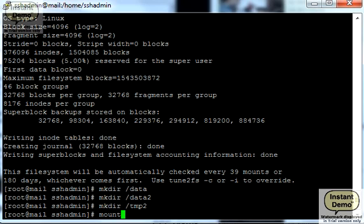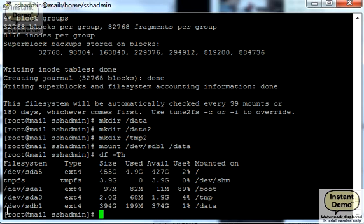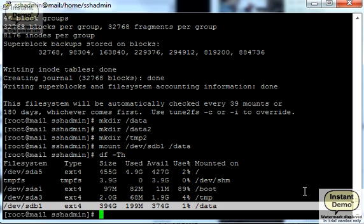Now we can mount them. As you can see, /dev/sdb1 is formatted with ext4, this is the size, and it's mounted as 'data'. This is all good, except that when the system reboots, sdb1 will not be automatically mounted as data, which is not a good thing — because if we use the data directory for our database, the database will not be able to see or write to that directory.